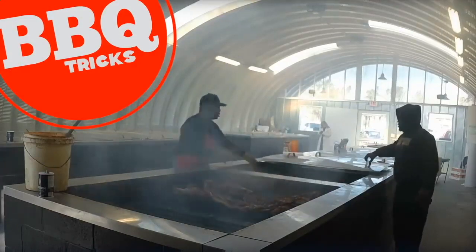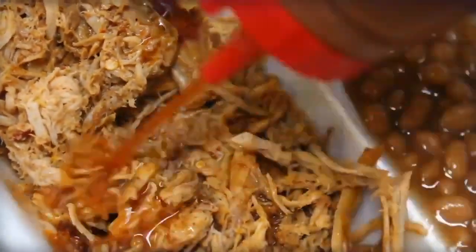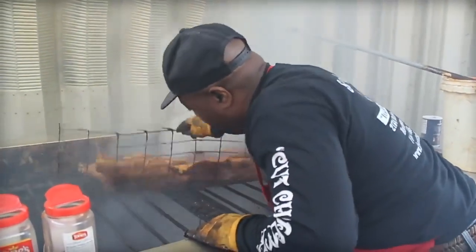Traditional whole hog cooking — it is a simple but rare thing. South Carolina's Rodney Scott has mastered how to cook a traditional whole hog. Keep listening; later in this video he will reveal the key.